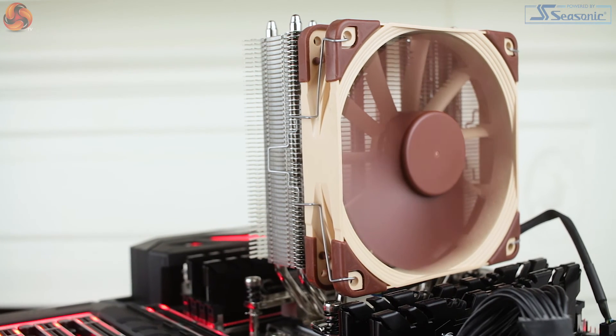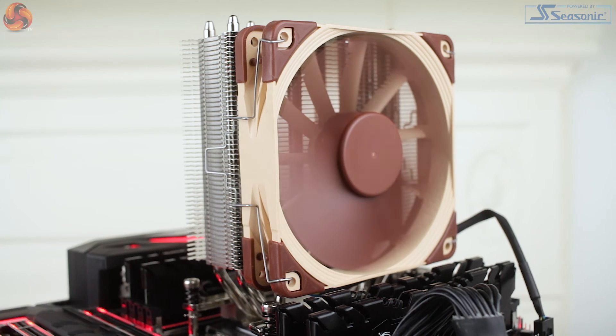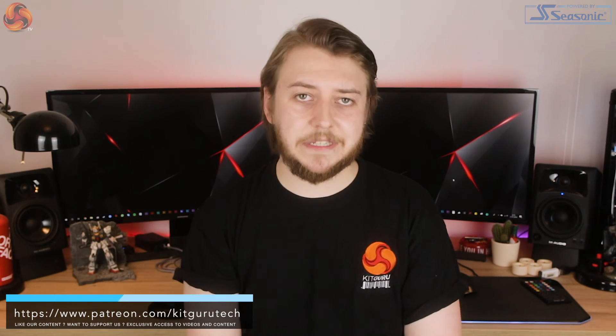When comparing what you actually receive for your money, some of those alternatives do seem to offer more. That said, performance is still strong for such a simple cooler, and its smaller dimensions make it a great option if space is a concern or you're building something in a smaller form factor. It's not ideal for overclocking, but for a straightforward Threadripper build at stock speed the Noctua NH-U12S TR4 does basically exactly what it says on the tin.